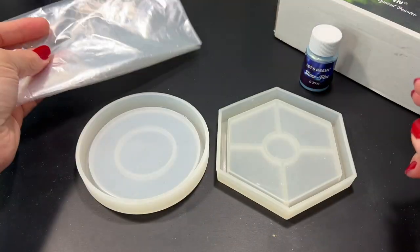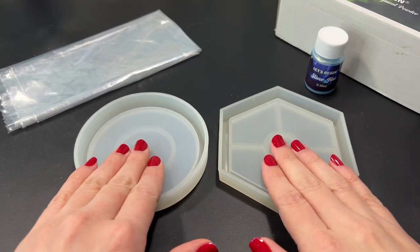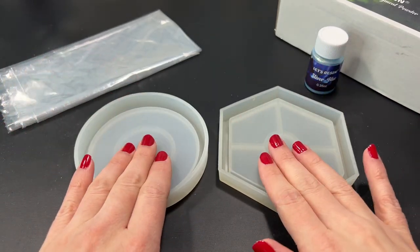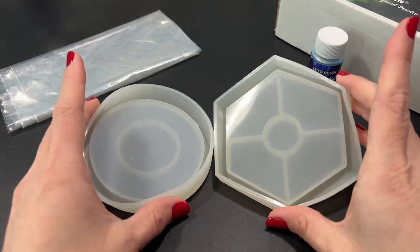I will explain a bit more about it later once we get to that part, but first I want to go ahead and pour our first layer. We will be doing this project in layers — it's very similar to my other video where I was adding the soap bubbles to create that texture. Each layer is a different step on achieving that final result that we're looking for.